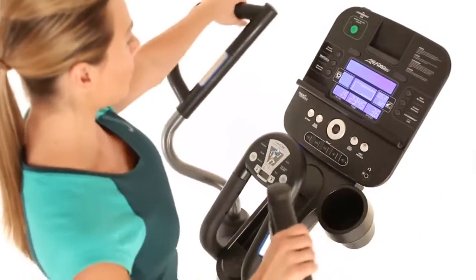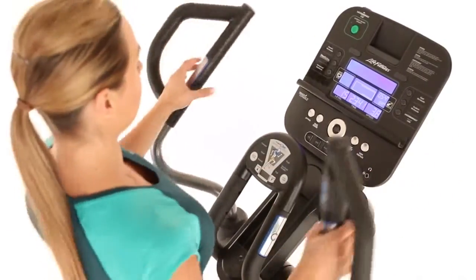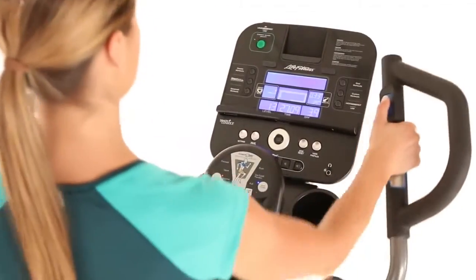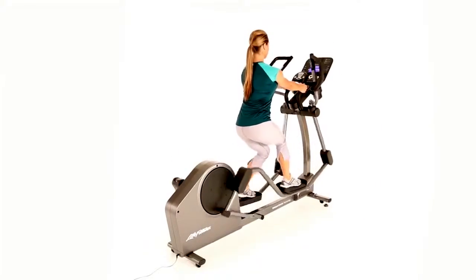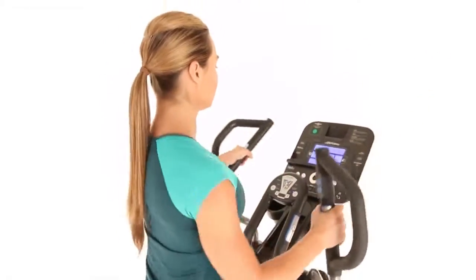Multi-grip handles on the moving arms allow for several hand positions and varying exercise motions. The grips include thumb resistance controls for easy workout adjustments on the fly. Stationary center handlebars allow you to focus on your lower body and create a more targeted workout. Contact heart rate sensors on both the stationary and multi-grip handles